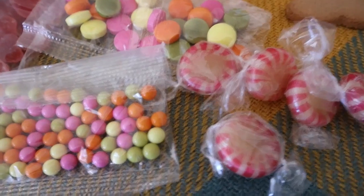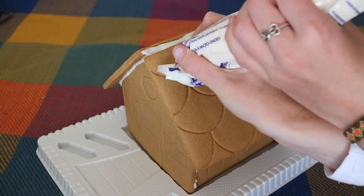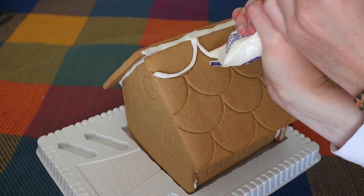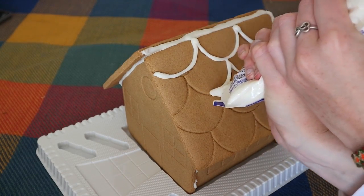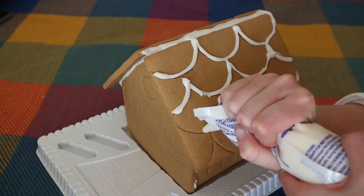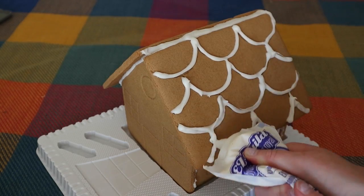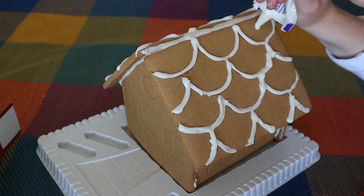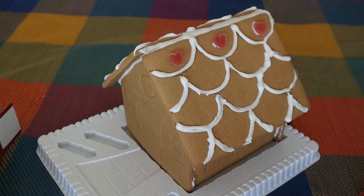At this point it was decorating time and as I mentioned earlier this kit comes with several different assorted candies to put on top and you just basically use the piped icing as an adhesive. The possibilities are endless with what you do with the candy but I just ended up kind of sticking to what was on the front cover of the packet. This is definitely the most fun part because I could just stick all the lollies on and it wasn't all that hard.